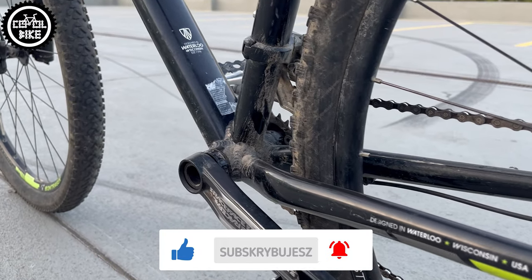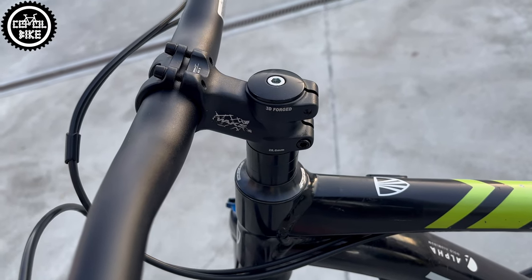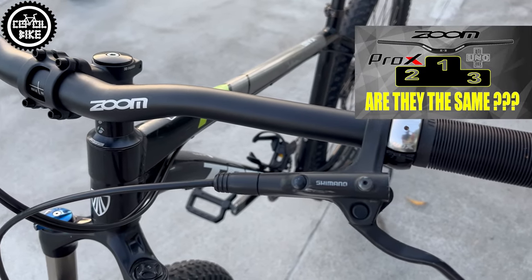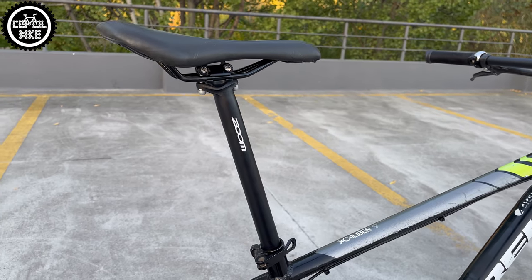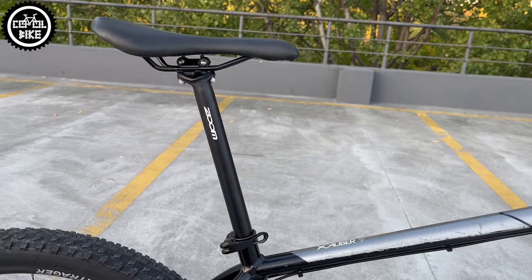Links to the parts I used can be found in the upper right corner and in the description. I installed a NewZoom handlebar, a Wake stem with high rise, and very soft and light Oddy Long Neck grips, so now the Trek looks better and is more comfortable to ride. I also replaced the saddle with the same model but in better condition, and added a Zoom seat post to match the rest of the parts.